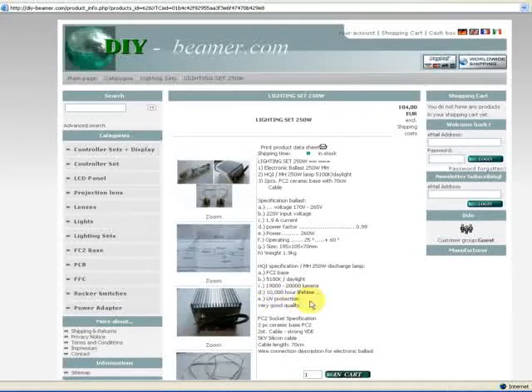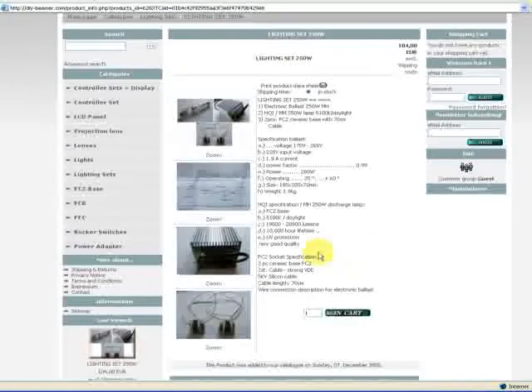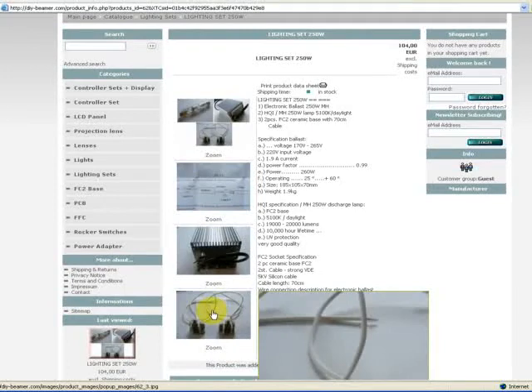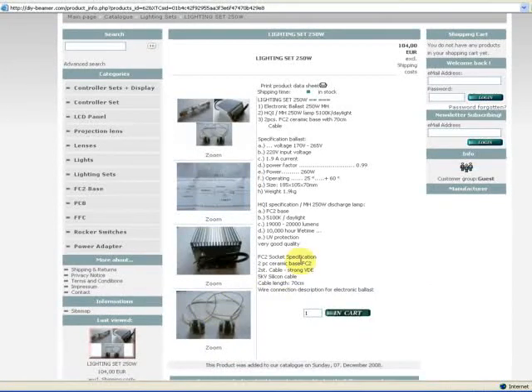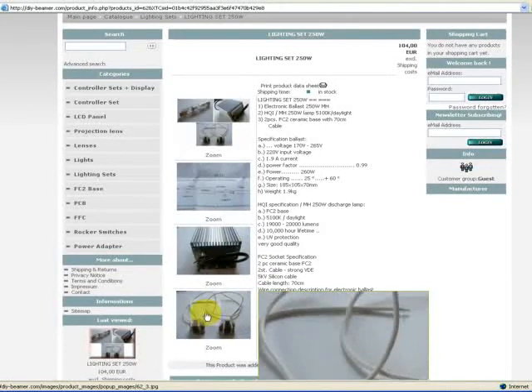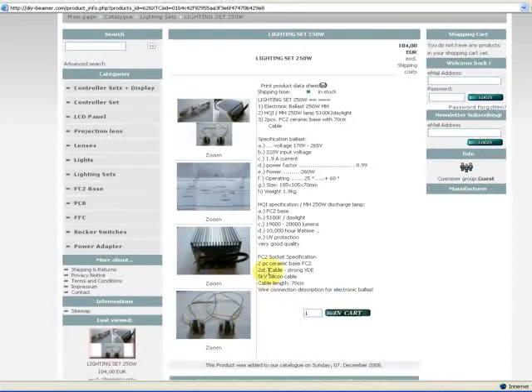And here the FC2 socket specifications: two pieces of ceramic FC2, two pieces cable. The cable length is 70 centimeters, and the wire connection description for electronic ballast is also included in the ballast box.